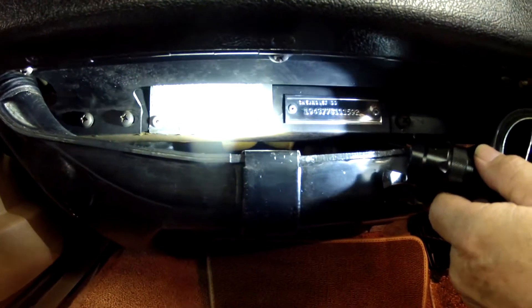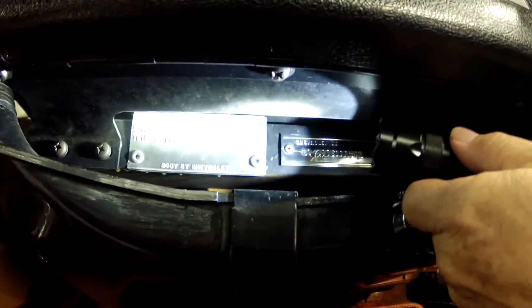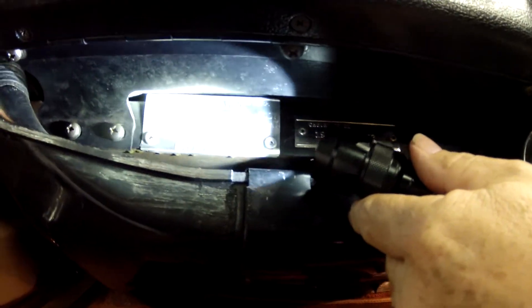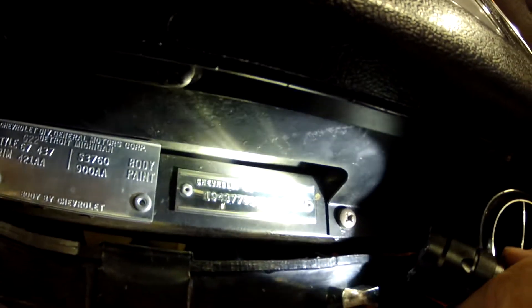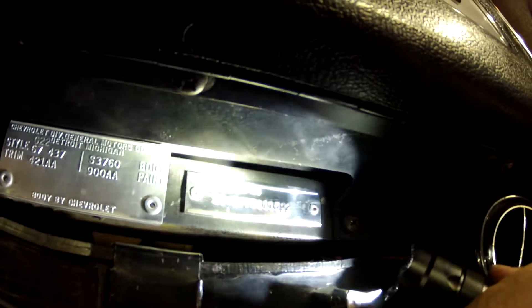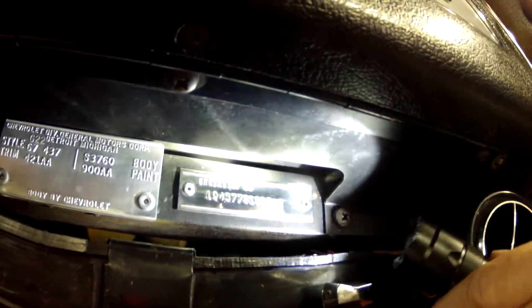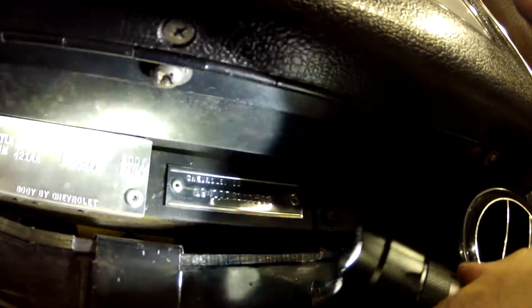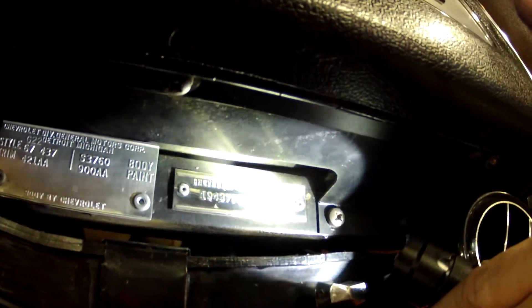Paul, I'm going to try to throw some low light on the trim tag — hopefully you'll be able to see this. There's the date code above, and then of course the style, trim codes, body, and paint. We'll move over to the VIN tag, which you can see. That VIN tag appears to be correctly mounted — I've seen them before when they're not — and this appears to be correct. Giving you something here to digest and view for a few seconds.